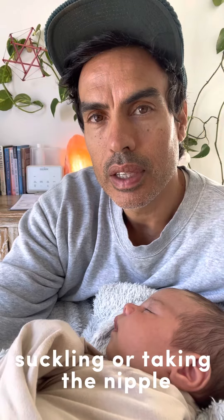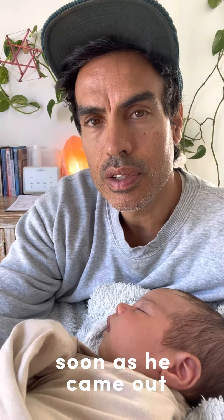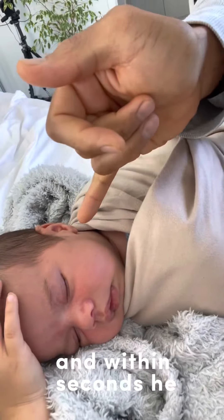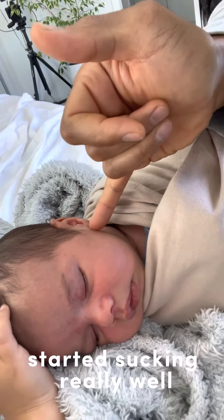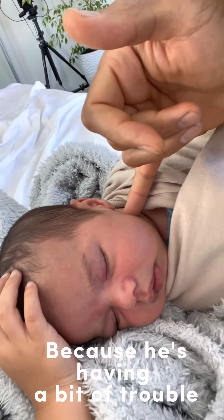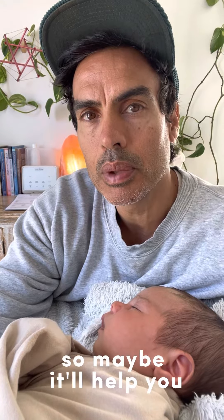If your baby has trouble suckling or taking the nipple any time from birth, then maybe these moves will help you out. I did it to this little guy as soon as he came out because he wouldn't take the boob, and within seconds he started sucking really well. Still, any time he has trouble — because he is having a bit of trouble now and then — after I do this move it really helps, so maybe it'll help you out.